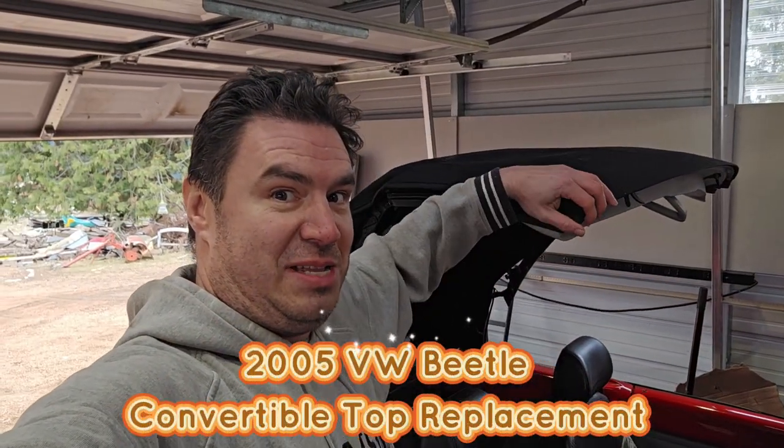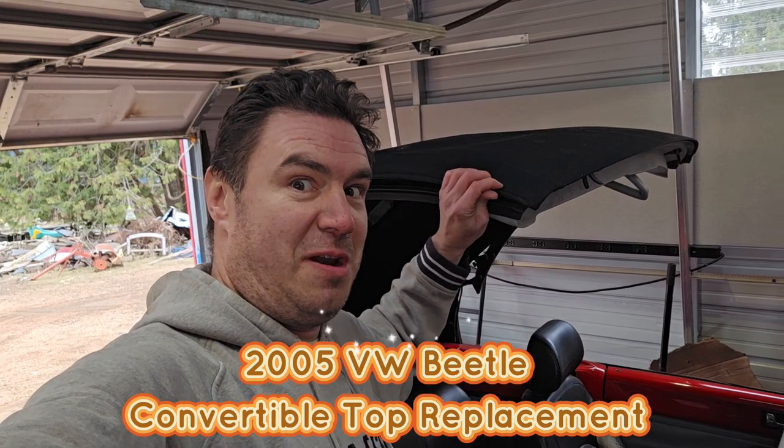We're going to try and replace this convertible top roof here, see what happens.